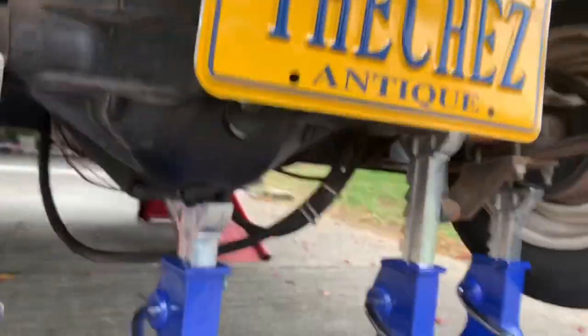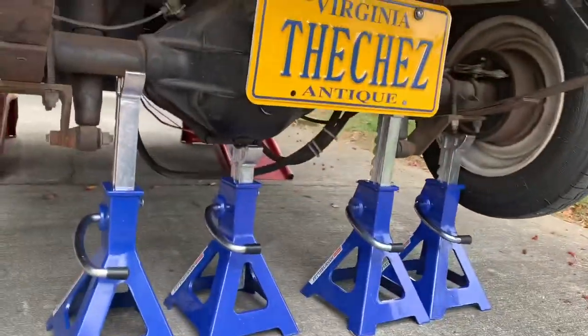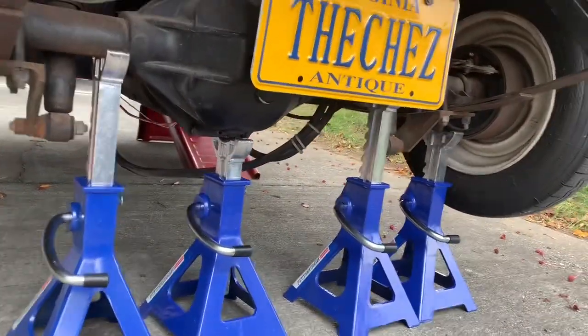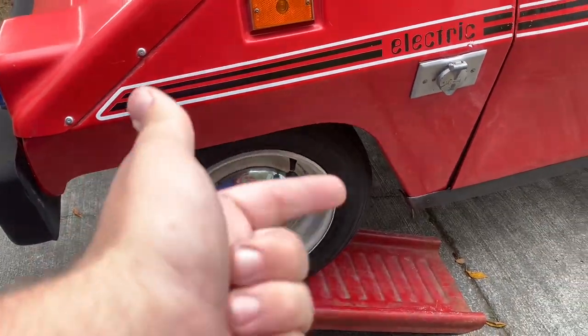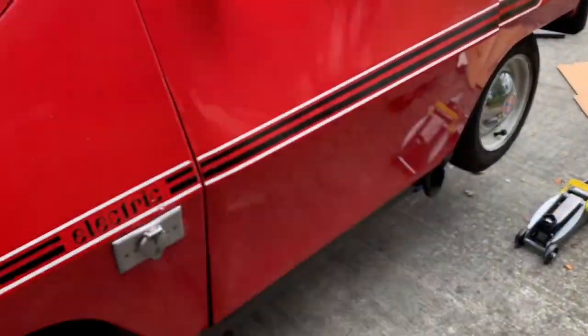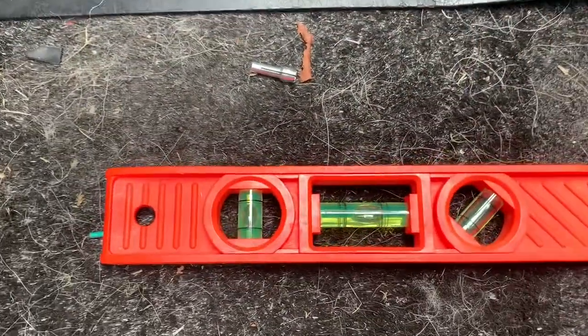If you want any indication of how much I trust jack stands — I've got some backup safety measures here. My fear is that if this comes down, the license plate is over my neck, which is not a good position to be in. The front wheels might have gone back a little when I jacked up the back, but it looks like we're actually pretty level.